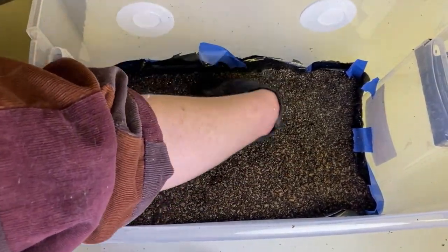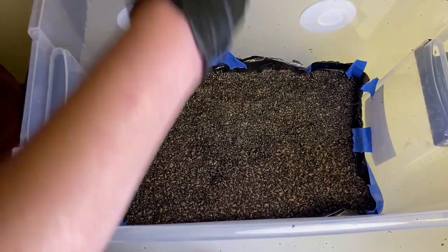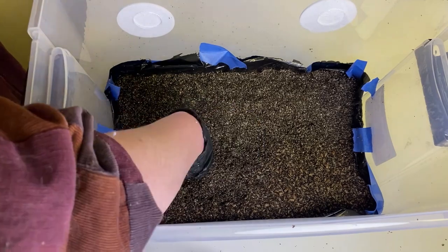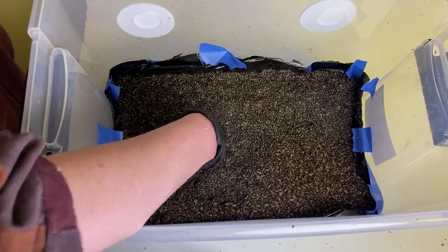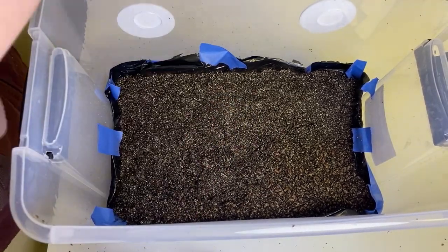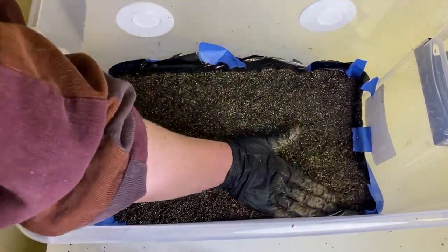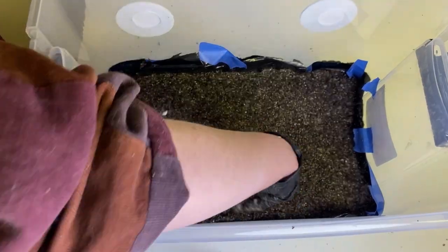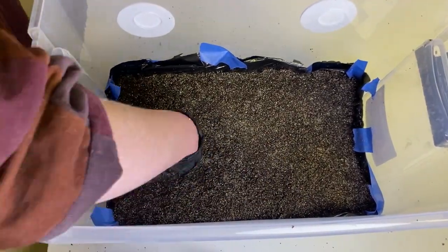Of course you want to end with a substrate layer on top, which is very important. If you were to have a layer of exposed grains on top — usually called a frosting layer — not only would it increase your chances of contamination, but it could also give you the wrong idea of when your bin is actually ready to start fruiting.